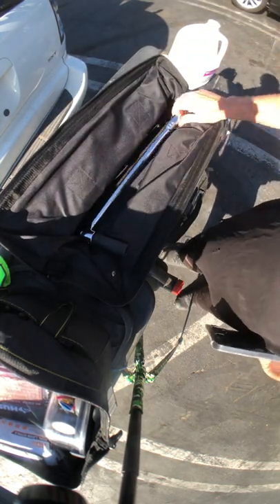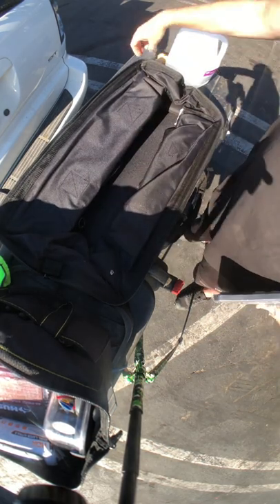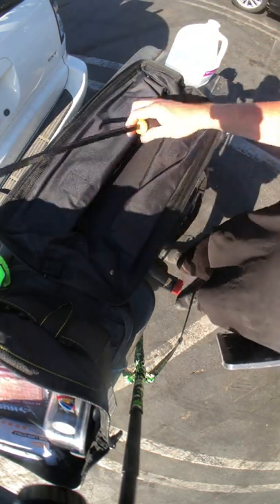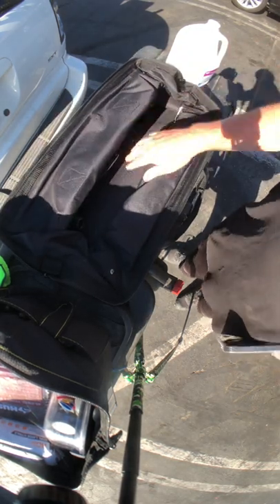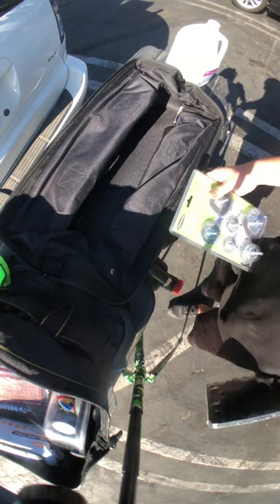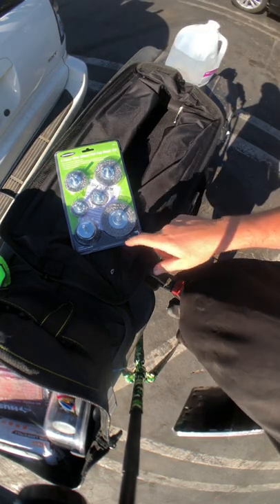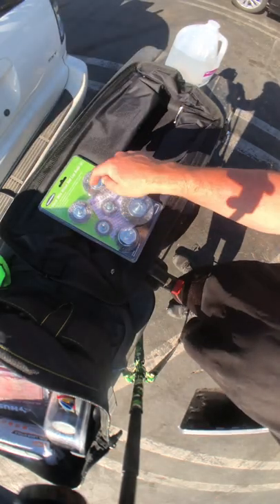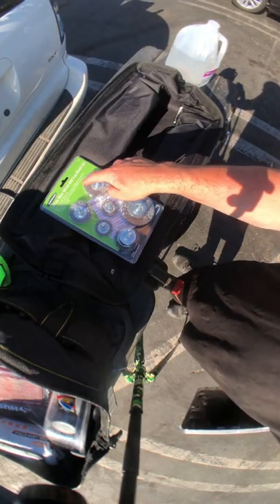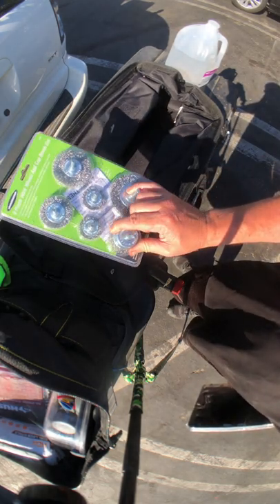The reason I got it was to fit this Harbor Freight Pittsburgh half-inch breaker bar — it wouldn't fit in my other bag. I also picked up these Harbor Freight pry bar things today, and these wire wheel brushes. But I'm really after this cut brush so I can clean my hands with it.